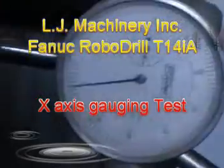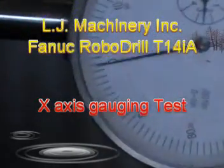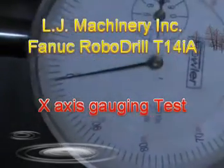Now let's check the X-axis repeatability. There it is — my gauge set up at zero, almost at zero.